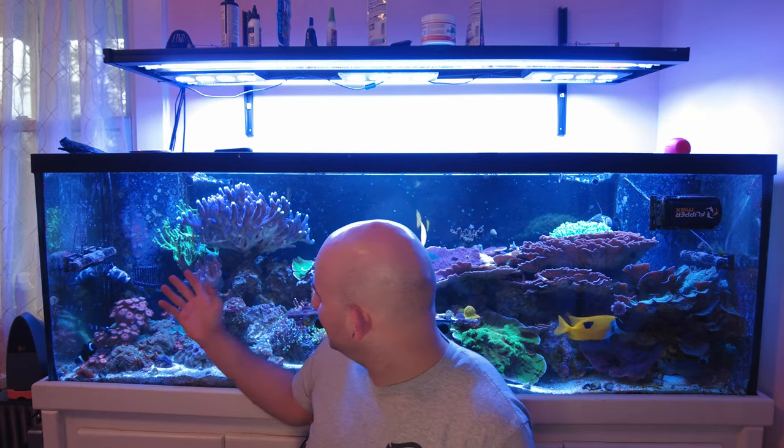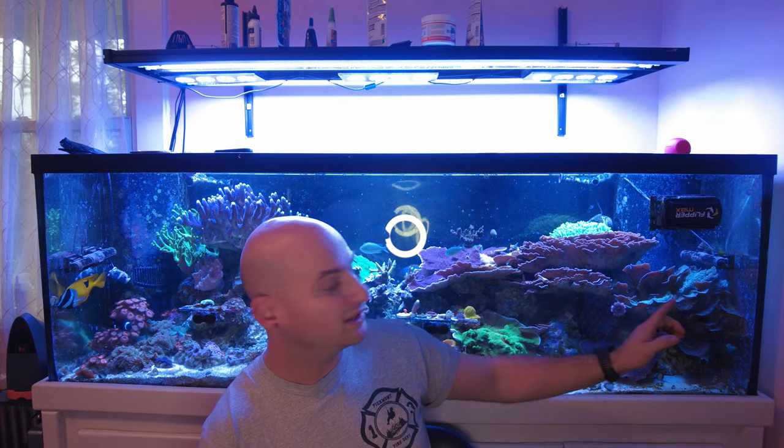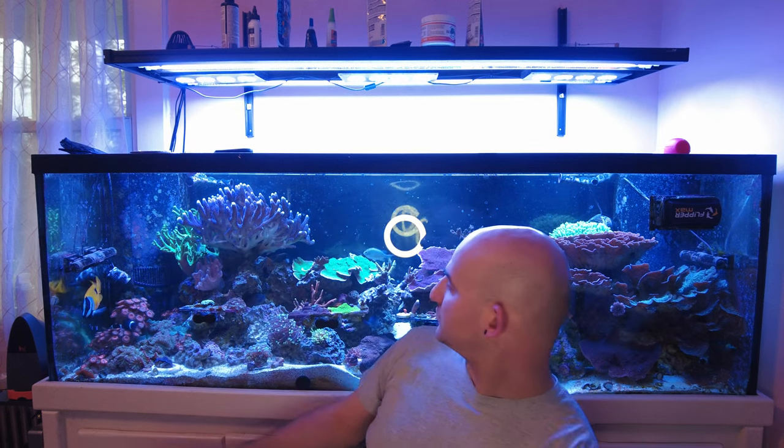The corals look great. The purple stylo right over my shoulder is over a foot across now. I've got Montipora growing like crazy — the purple, red cap, Hollywood Stunner on the other side, some green cap. I wish my Acropora would grow like that; I'd much rather have some sticks growing. But the Montipora are growing like weeds — insane growth.